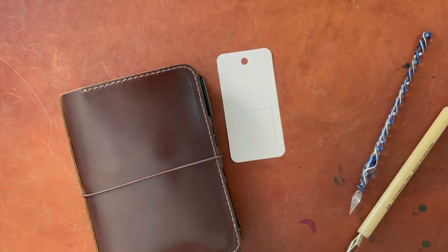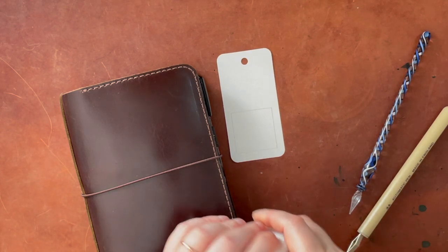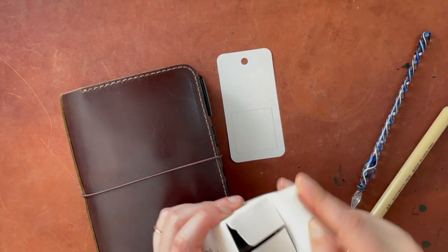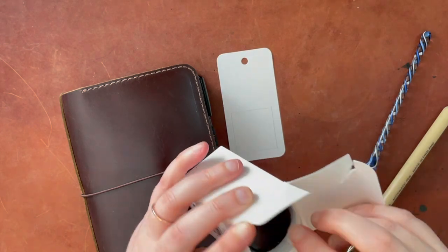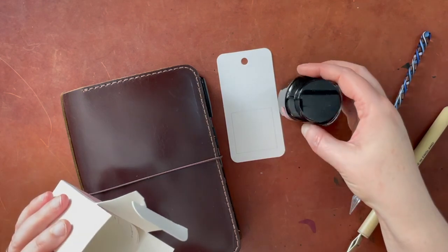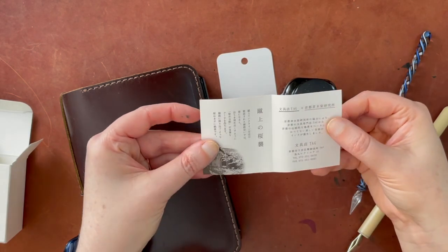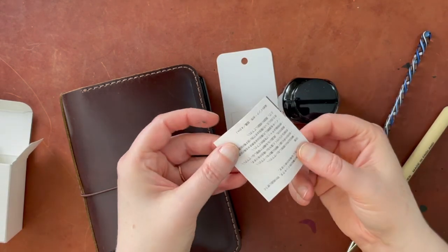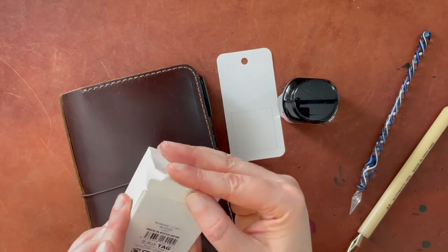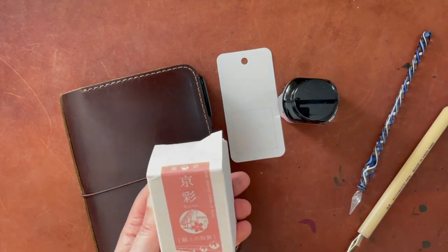I'm going to open up this box and do the sample. These boxes really don't want you to get into them — I almost always end up just ripping them open. Okay, here's this lovely bottle. I'll have to write what it is in English for my own reference because it's not written in English on there. And then there's a little tag in here that talks about it in Japanese as well. I'll go ahead and close up that box. I'll probably save the label but probably not the box.